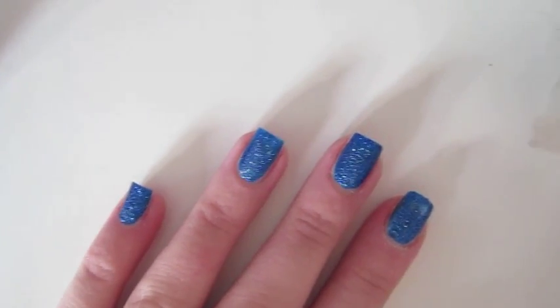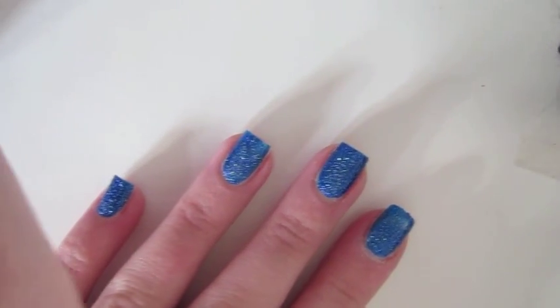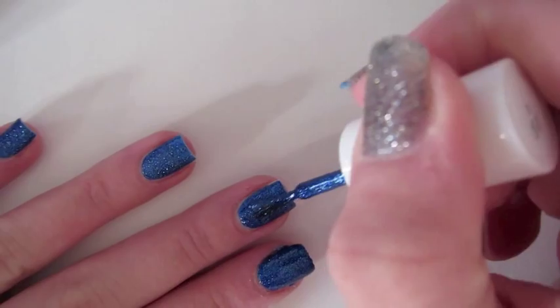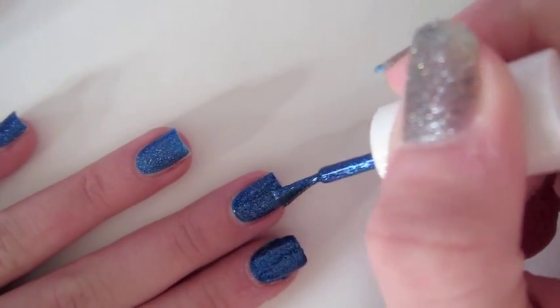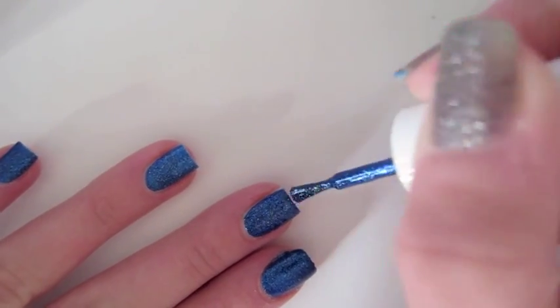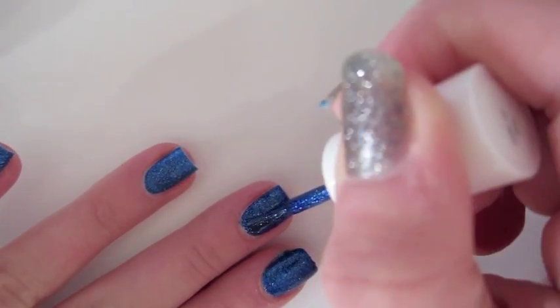Now I'll be applying a second coat of the blue polish. When you put on the second coat, the blue polish definitely becomes more opaque and it turns more into a darker blue.